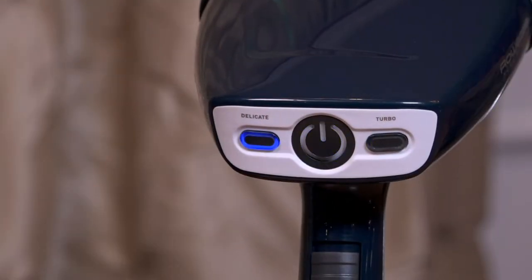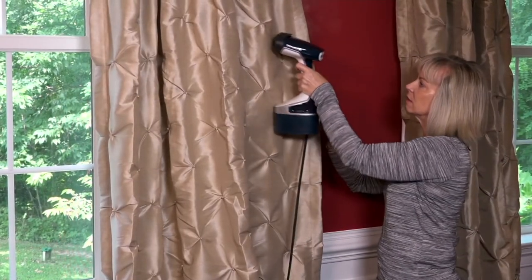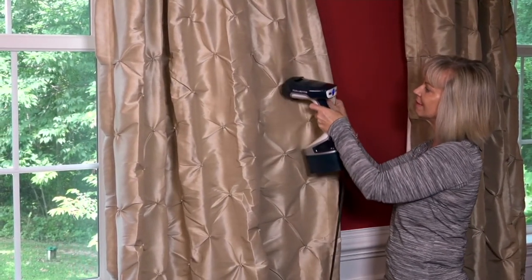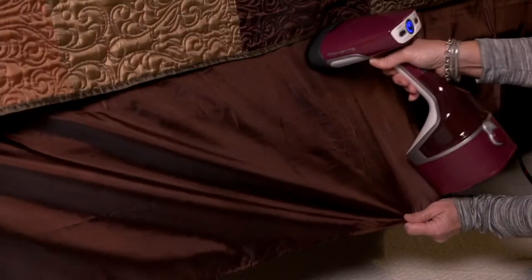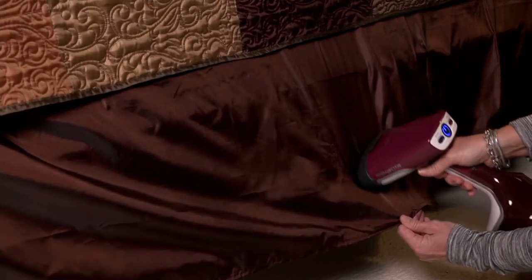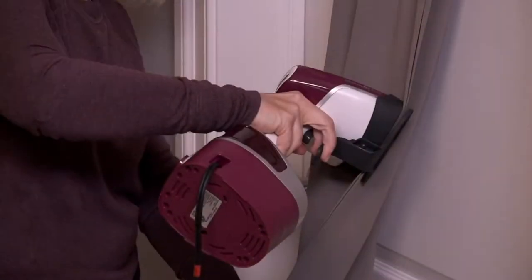All you need is tap water — I've seen steamers before that require sterilized water or salt mixed in, but not this one. You can steam curtains while they're still hanging and bed skirts while they're still on the bed. It's a really nice accessory.